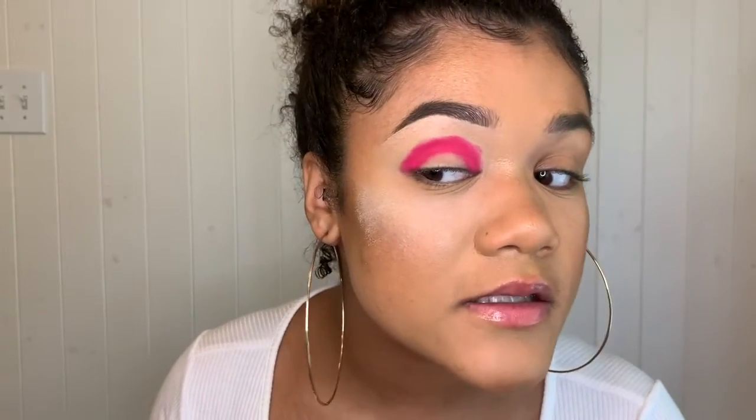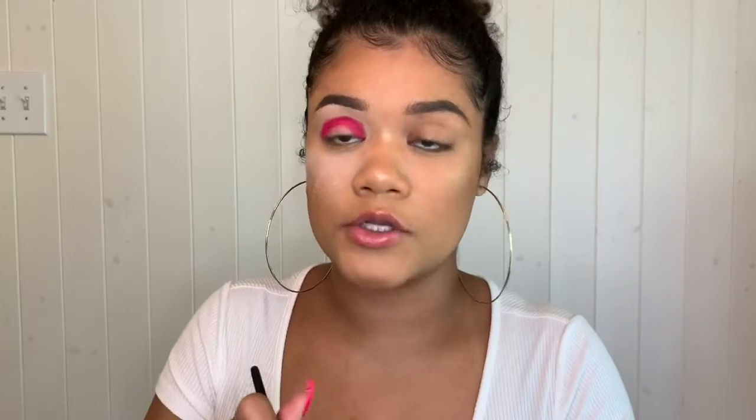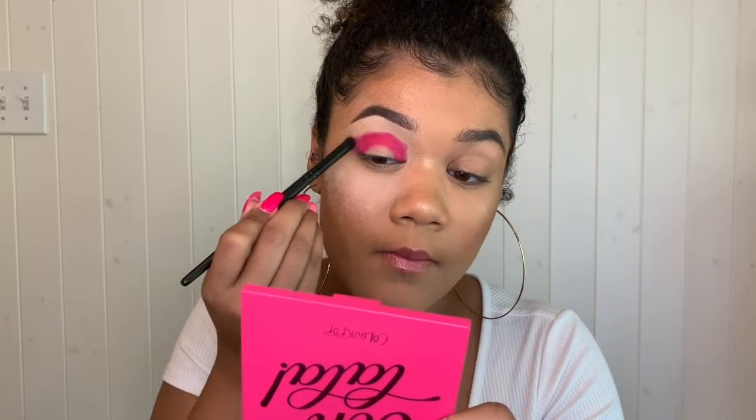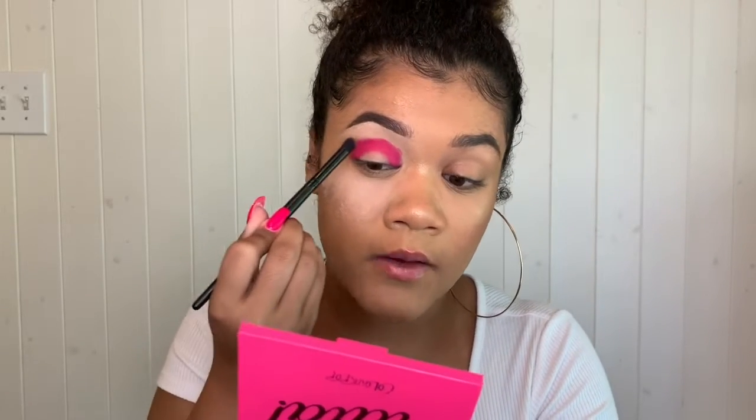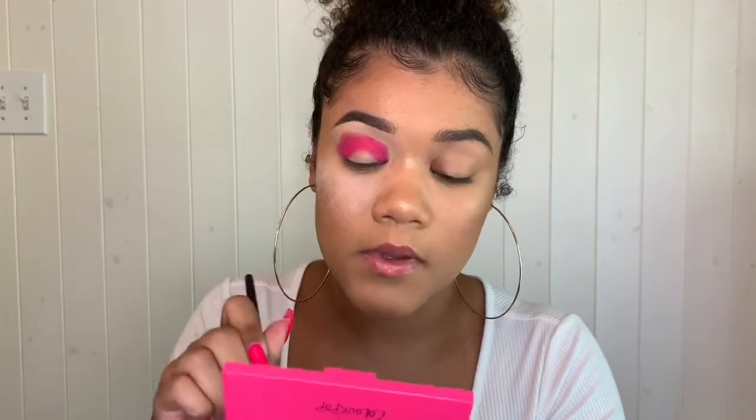Now we have that initial shape. I'm going to take the shade Poodle to blend out the bright pink. I'm going to do the same thing — just pack it on — but on the outer edge of the bright neon pink.